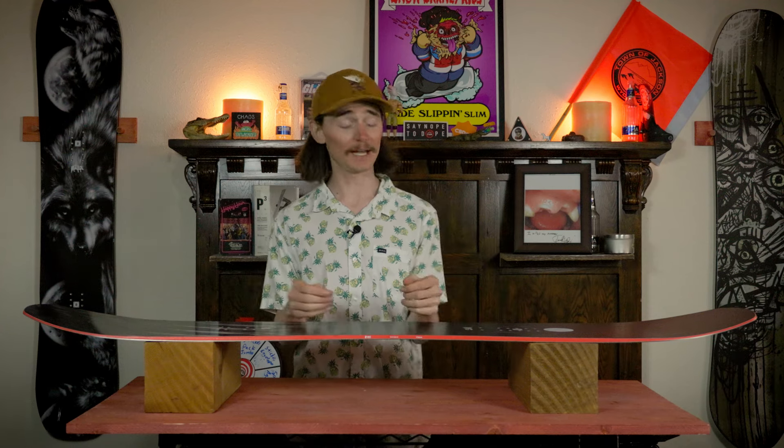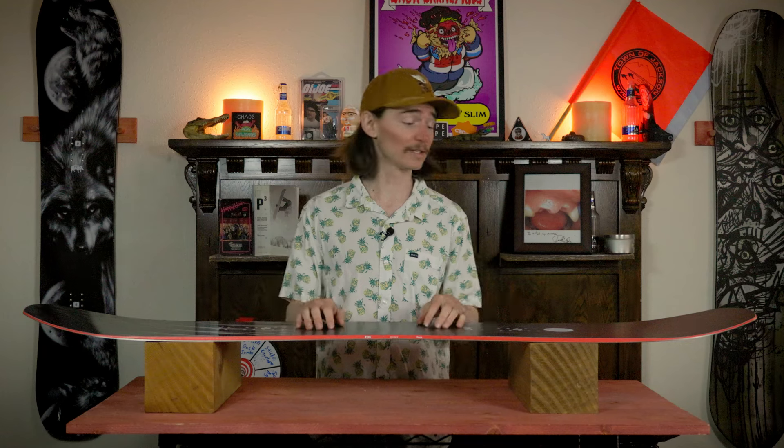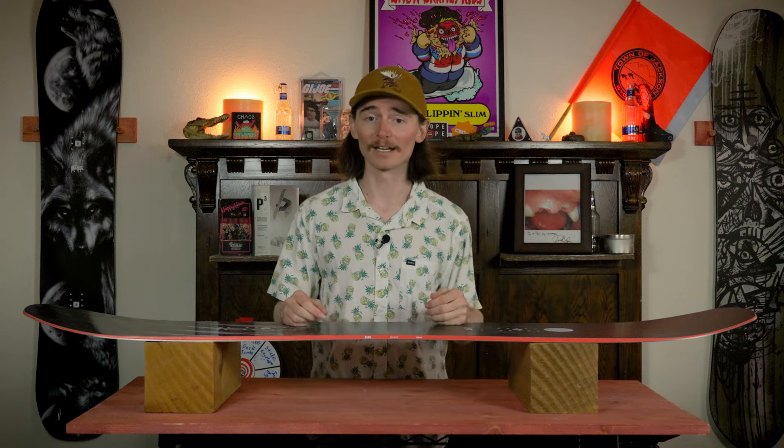This board is equipped with Yes's Cam Rock 343 profile, which is basically just cam rocker where you have camber in between your feet, rocker on the nose and the tail. That camber is going to give you all that pop, drive, and power you're looking for, and that rocker is going to help with float, buttering, and ease in and out of turns.